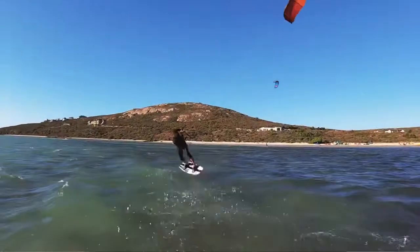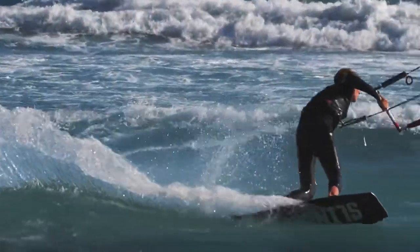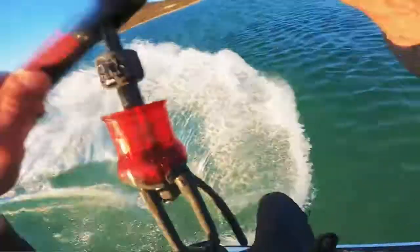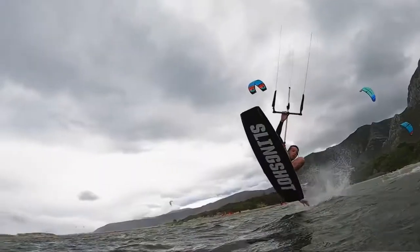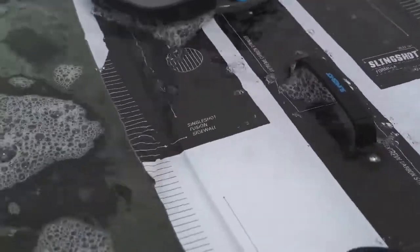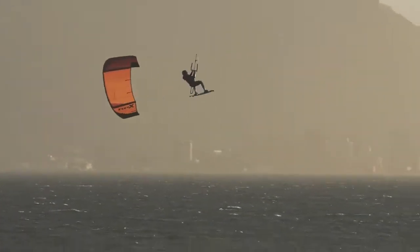We took it one step further by implementing Tech Stream high modulus carbon fiber from tip to tip for insane pop and trick propulsion. What's really awesome about Tech Stream carbon fiber is it actually absorbs 30 percent less resin than traditional carbon fiber twill, which makes the whole board way lighter and even more high performance.